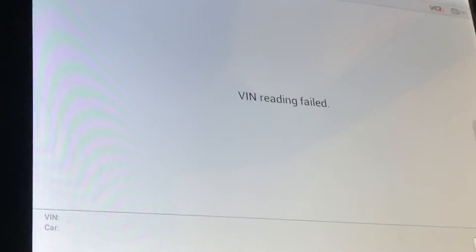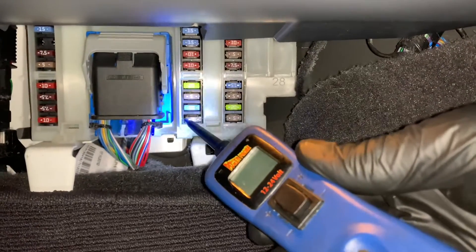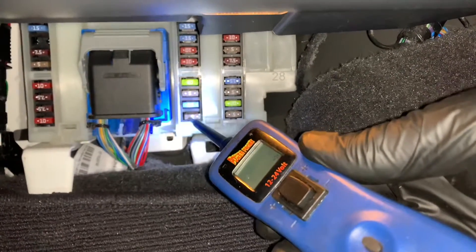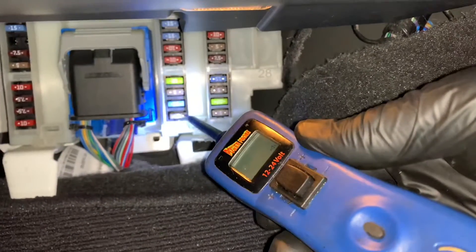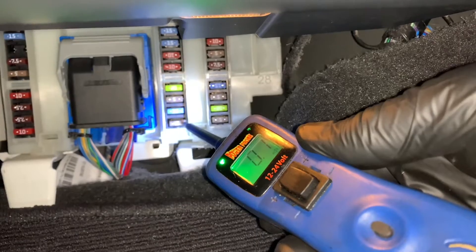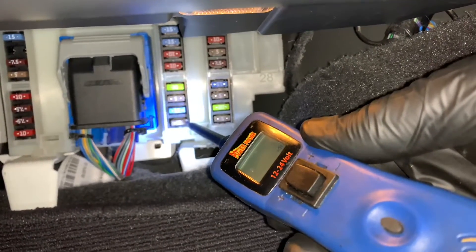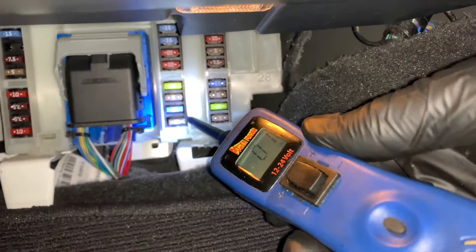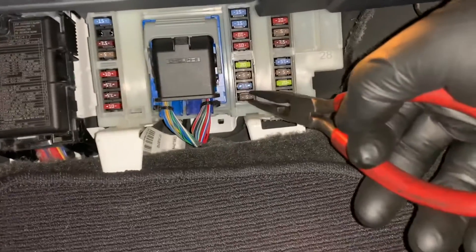My next step was to check some fuses. With my power probe I checked all the fuses and came across one that had something funny going on. When I put the tip on one side of the fuse I got battery voltage, but on the opposite side I got a ground signal — telling me this circuit is shorted out. I pulled the fuse and sure enough it was blown.